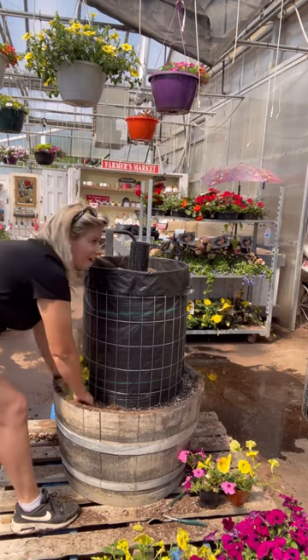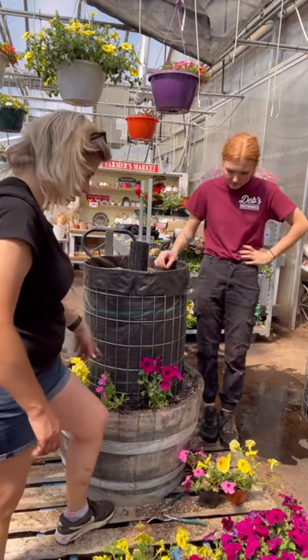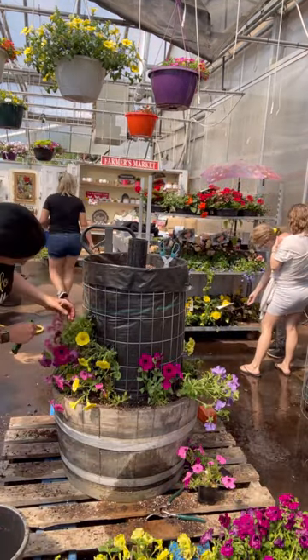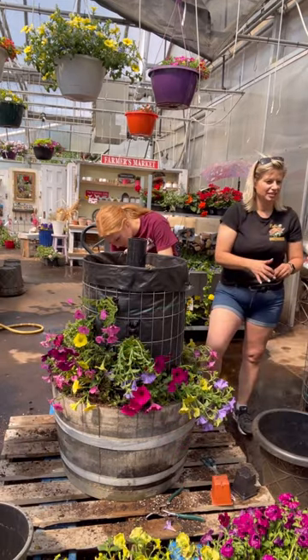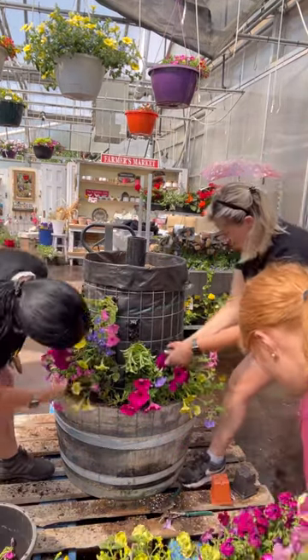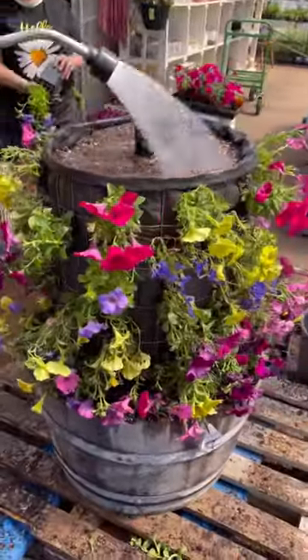We're going to make this a very cheerful mix with multicolored petunias — there's the hello yellow. We've got pinks and magentas, and we add a splash of blue with some lobelia. Lavender petunias too. We used about 60 petunias in total, plus 10 lobelia. Now all of these can go right in full sun, which this barrel will be.